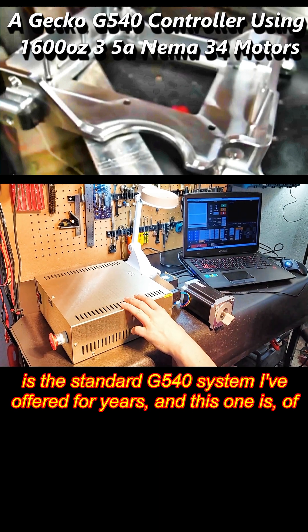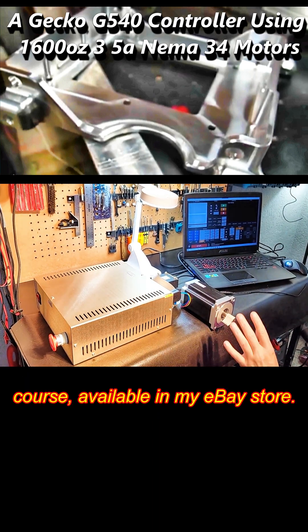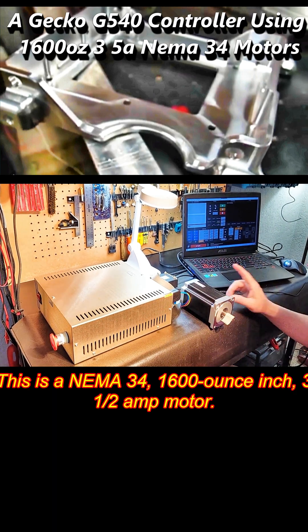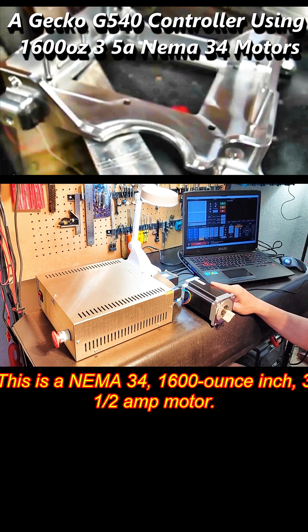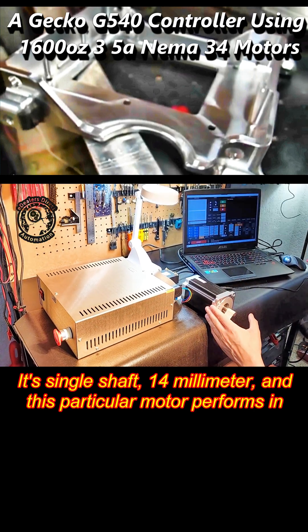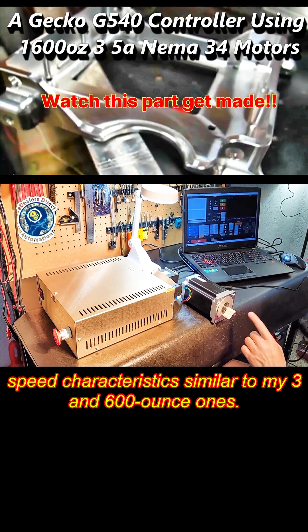It's the standard G540 system I've offered for years, and this one is of course available in my eBay store. What makes this system custom is the motor that I've matched to it. This is a NEMA 34, 1600-ounce-inch, 3.5-amp motor. It's single shaft, 14-millimeter, and this particular motor performs in speed characteristics similar to my 300- and 600-ounce motors.